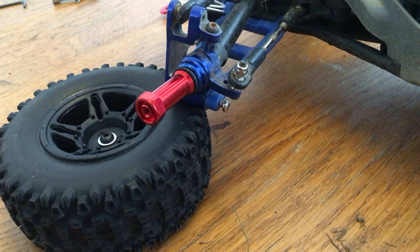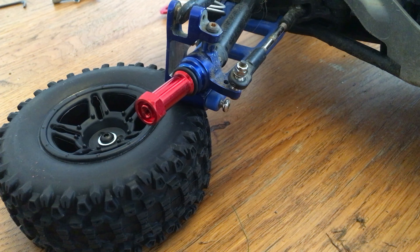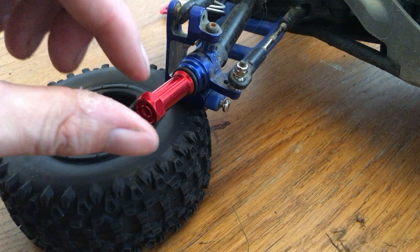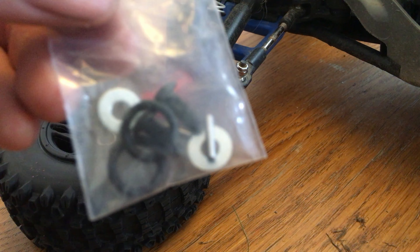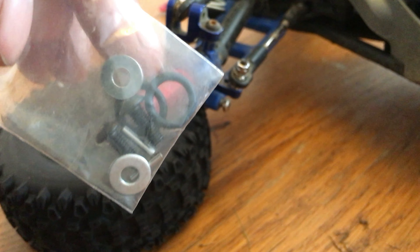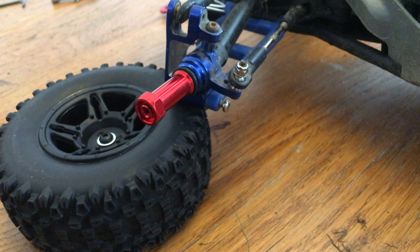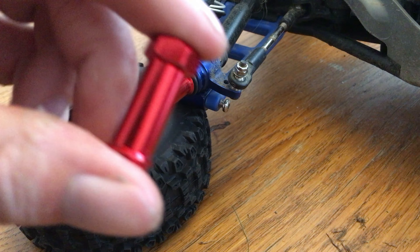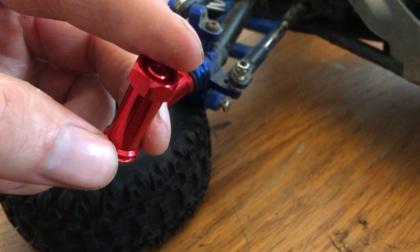Today I'm going to be showing you how to extend your wheels on your Traxxas Slash like I've done on this one here. In your set you get a plastic bag with some washers, some o-rings and some pins, and you get your wheel extension set.